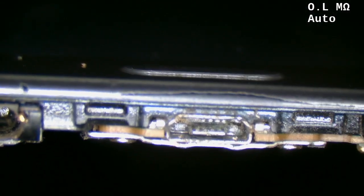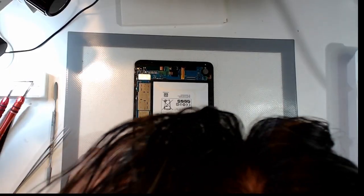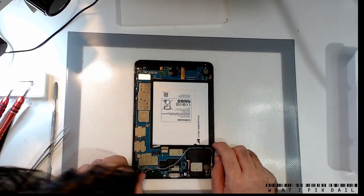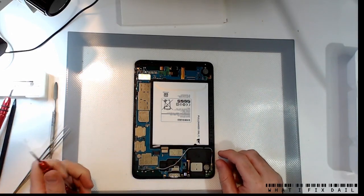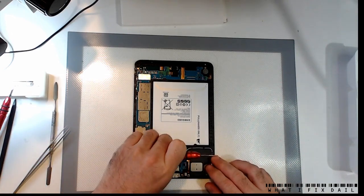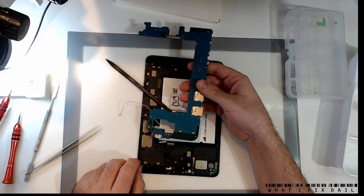Let's have a look at the connector. You are a train wreck — absolute train wreck. So it would seem, for me to be able to work on this, I'm going to have to pull the whole thing out. That's not really what I wanted to do. Oh boy.